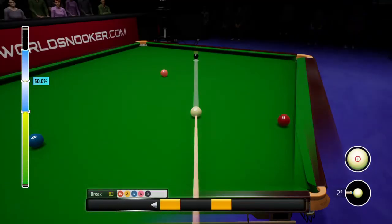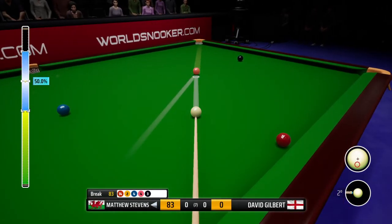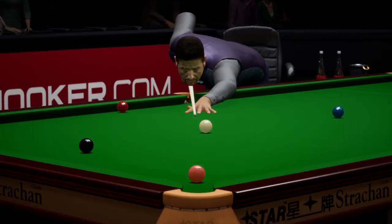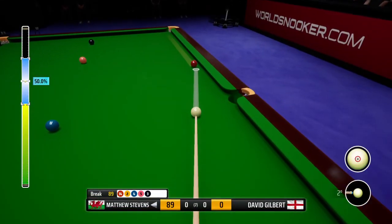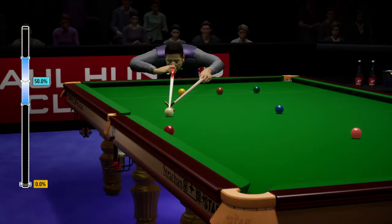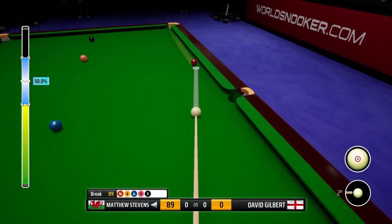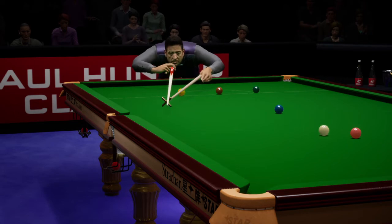83. He's taking on the pot along the cushion. Impressive shot with the rest.